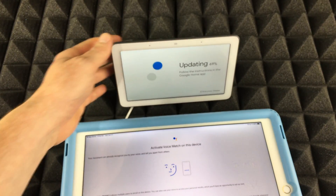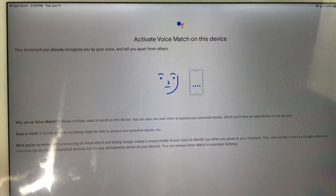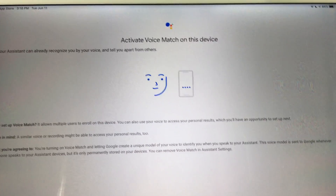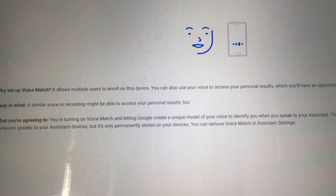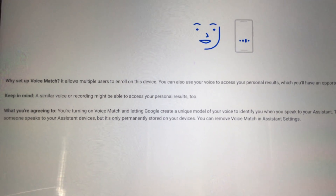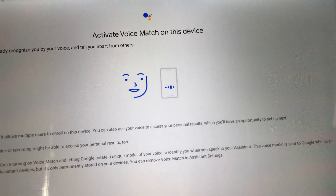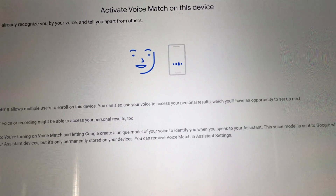The hub is still updating. You can activate Voice Match on this device — if you want that, click 'Agree'; if not, click 'No Thanks.' I would recommend doing it because it's pretty cool and it keeps things more customized to you. It won't share private information with just anybody in your house.